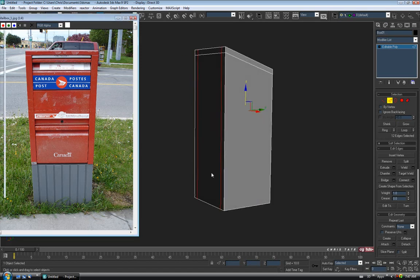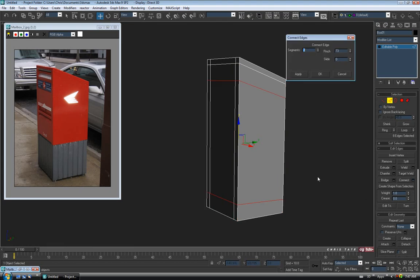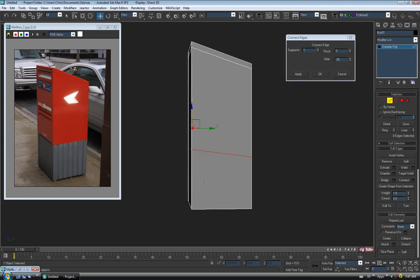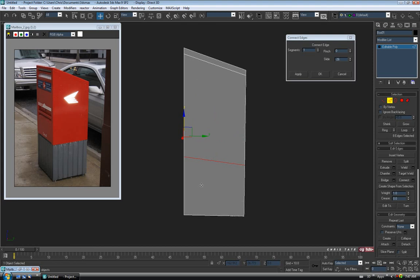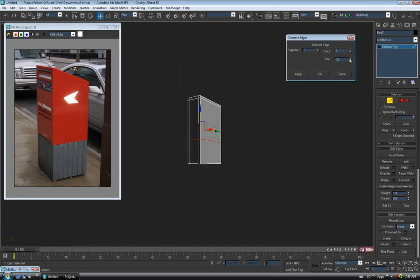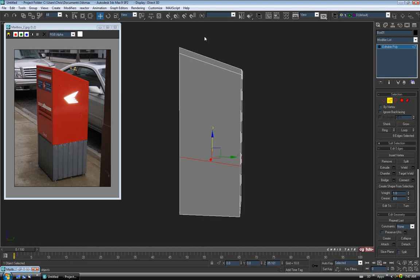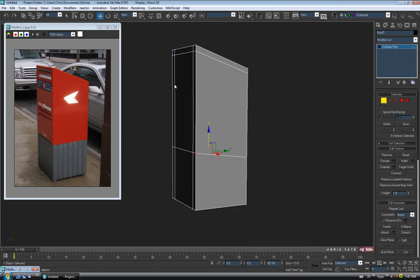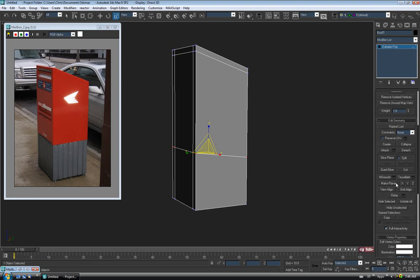Now let's figure out where the base needs to be. Drag through again, do a Connect with one segment, no pinch, and slide this loop down a bit — let's say negative 27 on the slide. You can see the loop is bent because of the angled top. I'm going to Control-click vertex to convert to a vert selection and straighten the loop out. You can either use scale on the Z axis, or use the Make Planar options in the Edit Poly rollout — just hit Z and it'll straighten them all out for you.